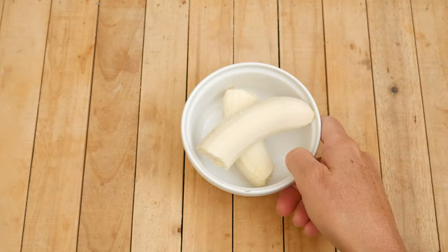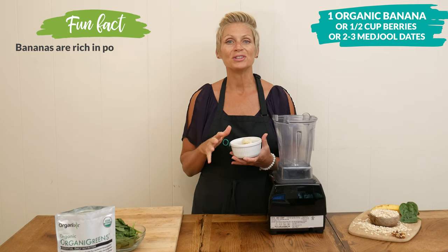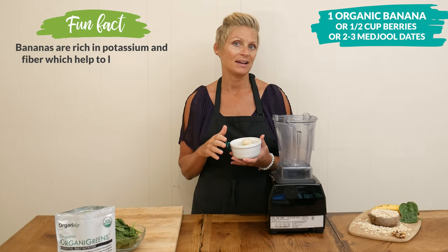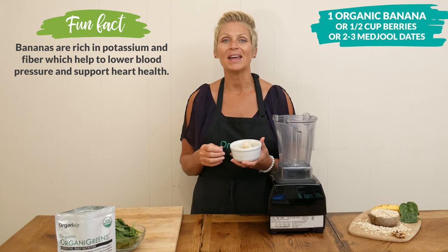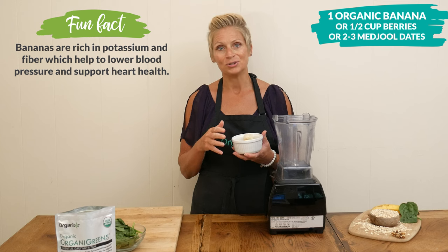Let's begin by adding one banana to your blender. For a less sweet version you could use one half of a banana, or you could even substitute it with one half of a cup of your favorite berries or even a couple of Medjool dates.